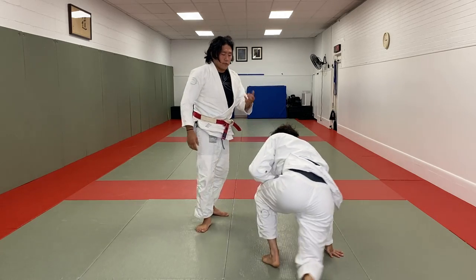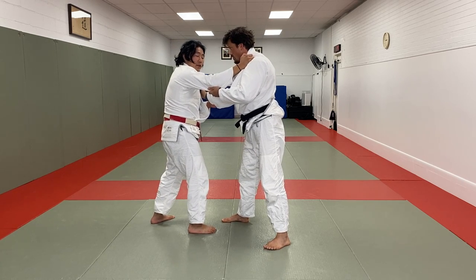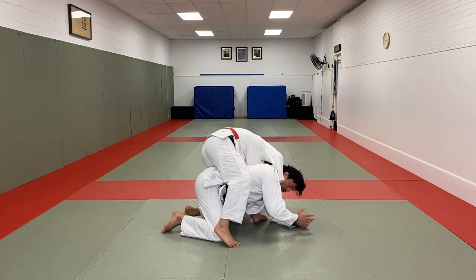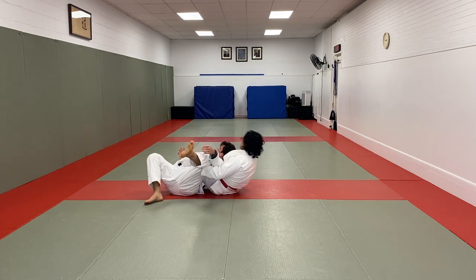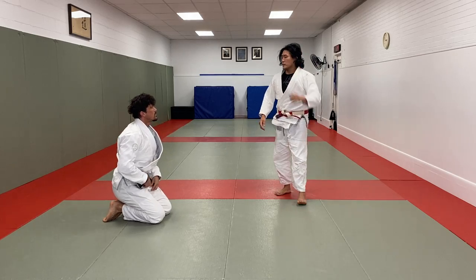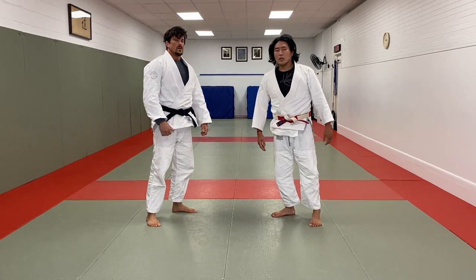Sometimes I get lucky doing judo tachiwaza. I'm dominant in position, I have the collar thumb right by the chin, and George goes for a bad drop seoi nage — boom. I can step to the side and immediately go over to attack the bow and arrow choke in this direction, neck and ankle, and finish the choke. So there are two tips — nice and easy ways to get the bow and arrow choke.